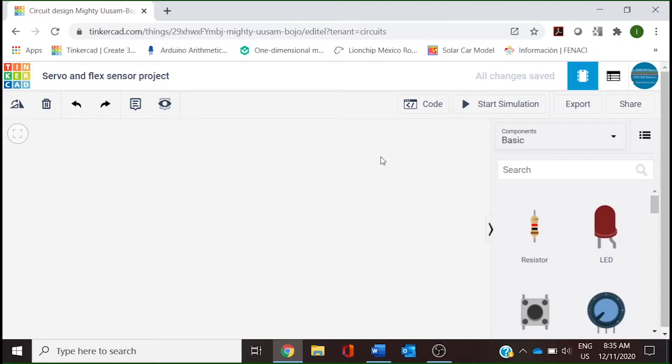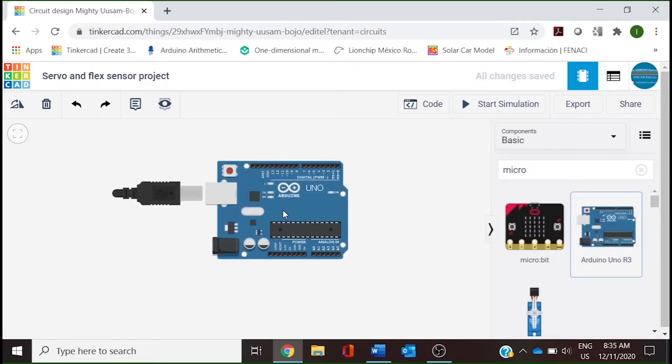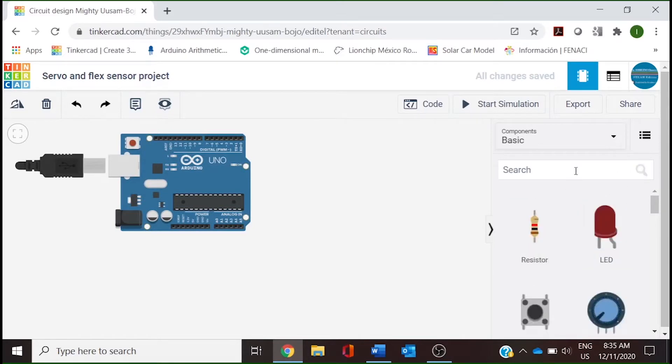You can use these sensors for sensing finger movement in gloves, door hinges, and stuffed animals — lots of projects you can do with this flex sensor. To start with the wiring, the first thing we will need is the Arduino microcontroller. We are going to type 'microcontroller' and click, then drag it into Tinkercad.